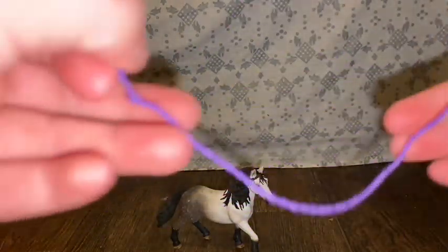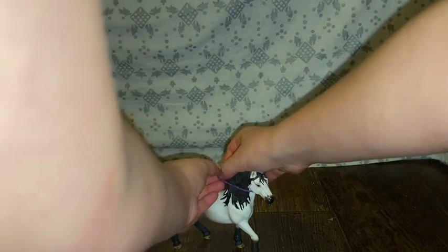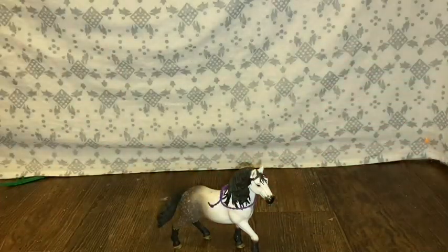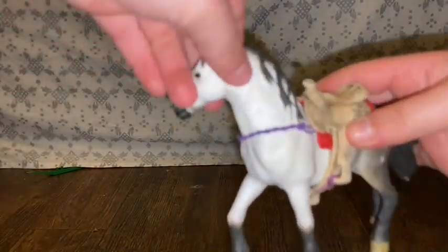Then you're gonna get this piece and put it around his neck and tie it just a little. Then you're gonna get your saddle and put it on. Once you're done it should look like this. Then go ahead and get that other piece — open up the clip, clip it right here just like that, then go under and tuck it under here.